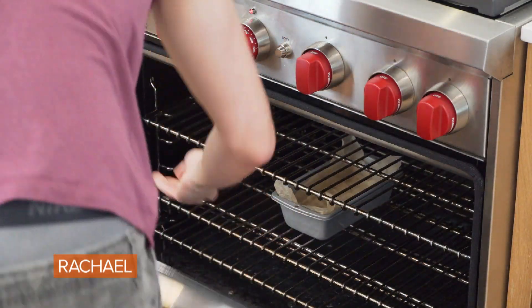Really smoosh it in there. Put this in the oven and we're going to bake it for about 15 minutes just so it sets. We don't want the color to change, we just want it to set a little bit.